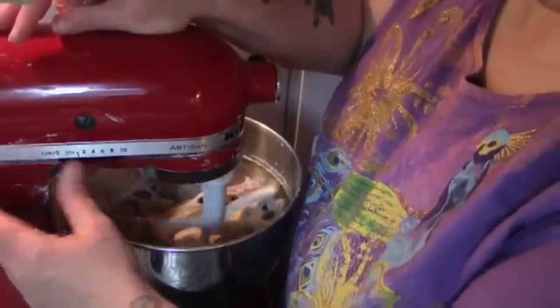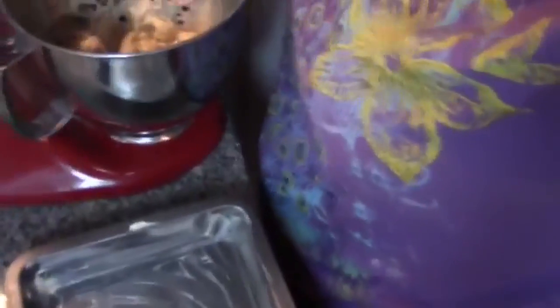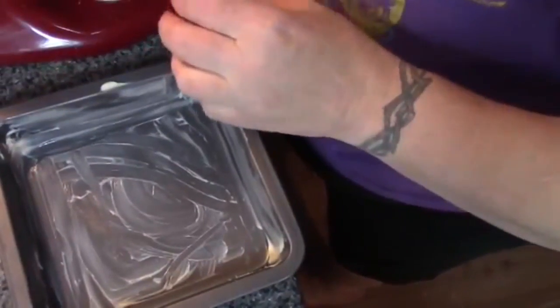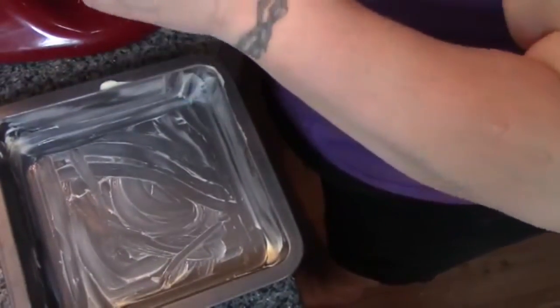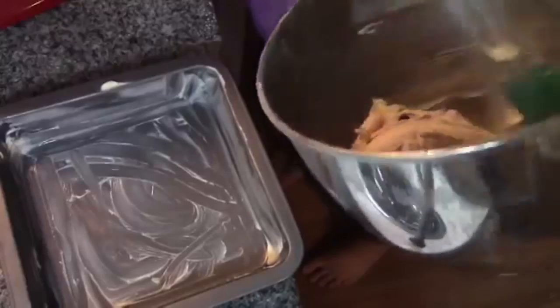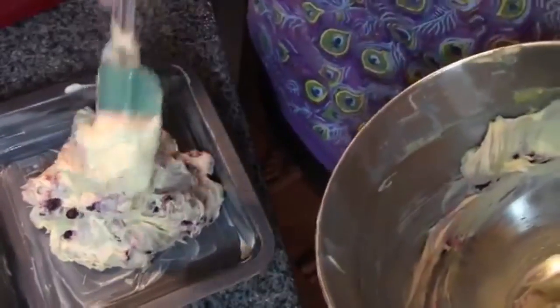Now I know I said I was making blueberry lemon bread, but my bread pan is in the dishwasher, so we're going to make it a blueberry lemon cake instead. We're just going to take our batter and drop it in the pan dollop by dollop.